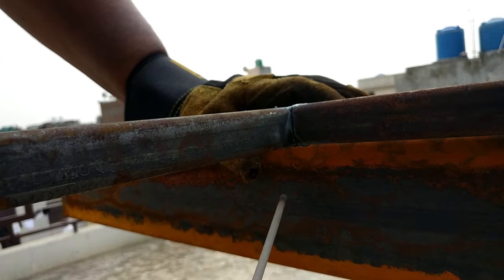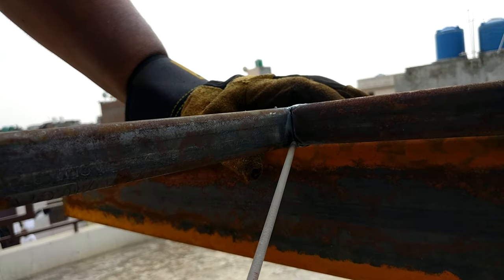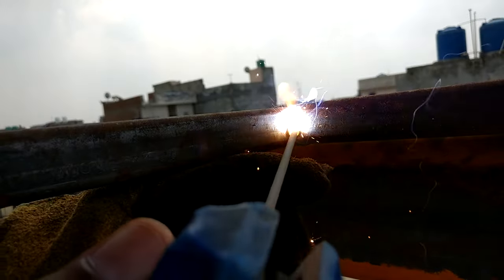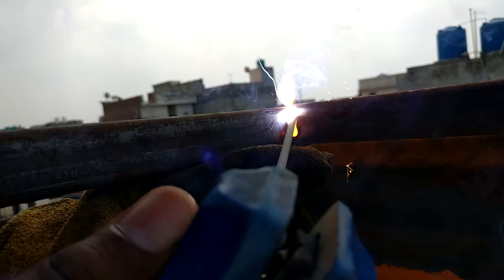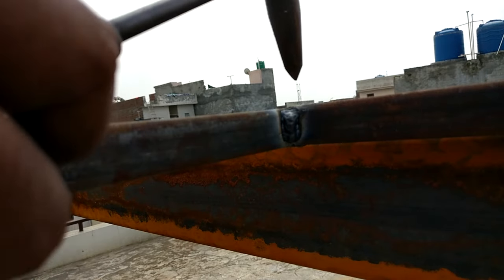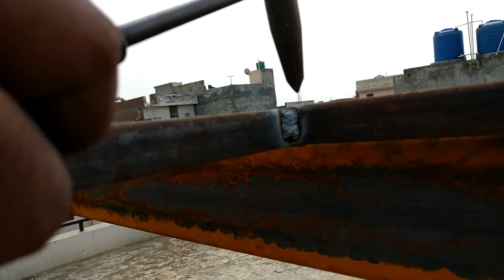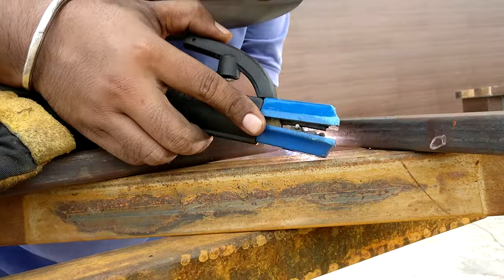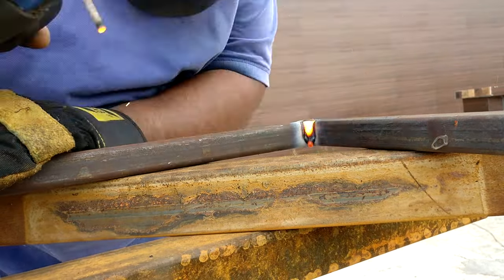For a vertical joint like this, I always start from the bottom and end at the top. By doing this, the slag always tends to move in a downward direction, so it will never occupy the empty space — unlike if you travel from top to bottom. You can see how clean that weld bead came out.